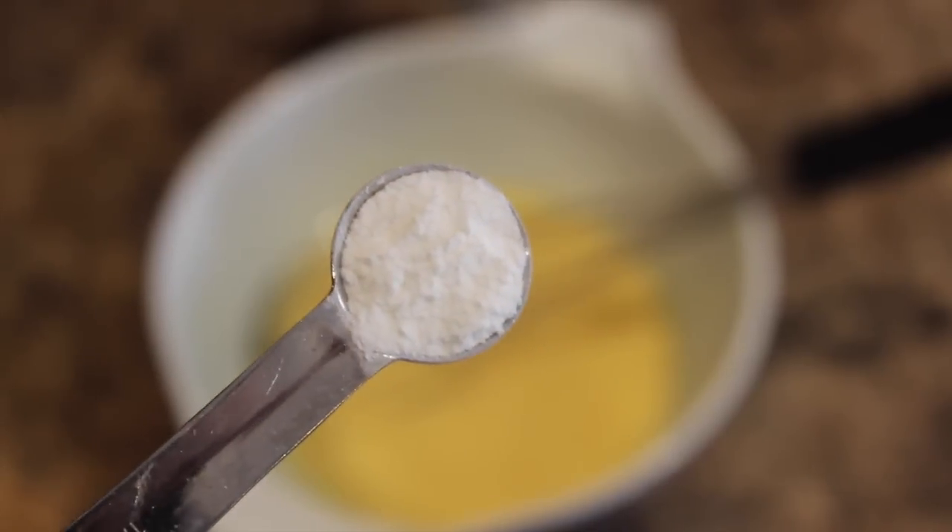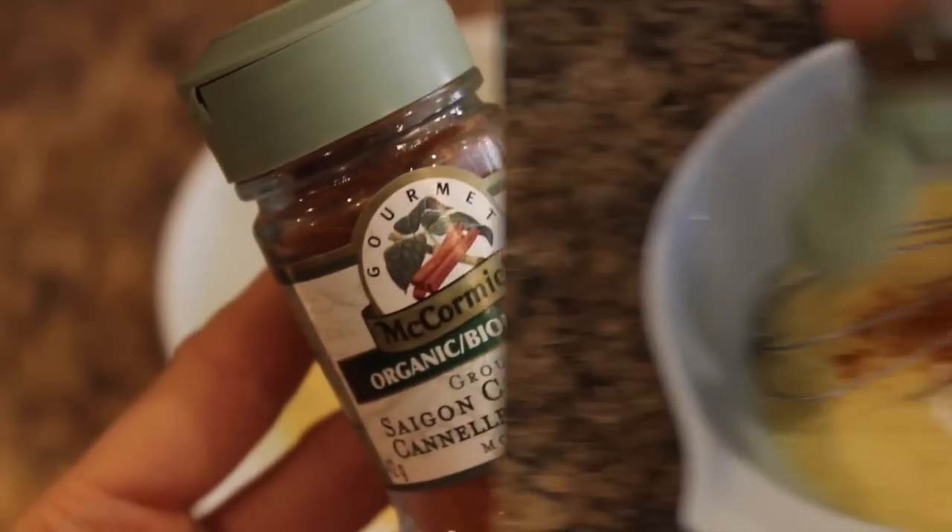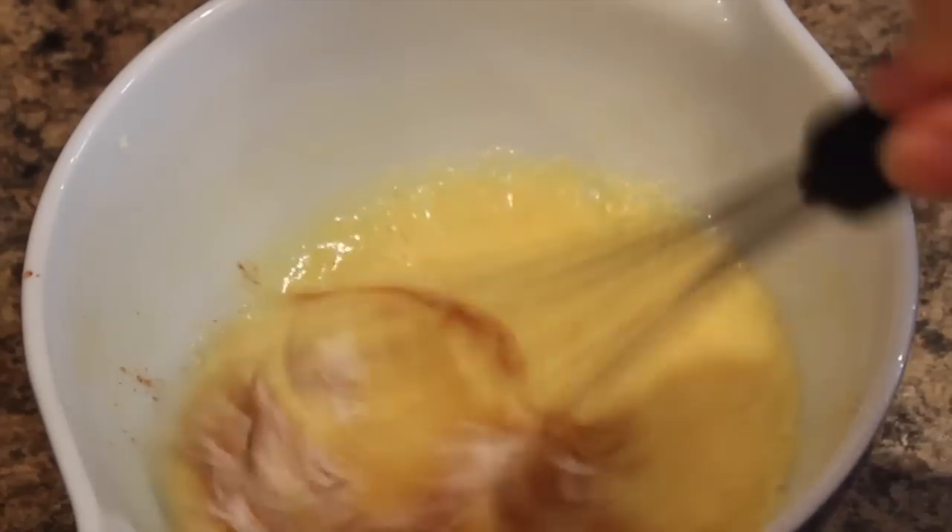Now you're going to add in your baking powder and your cinnamon into the mixture with the eggs and banana, and just stir everything all up again with your whisk.